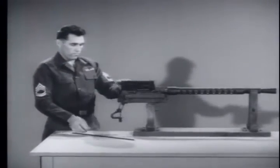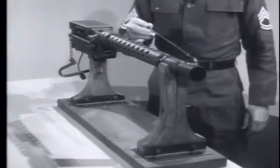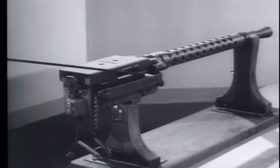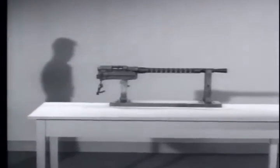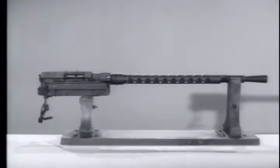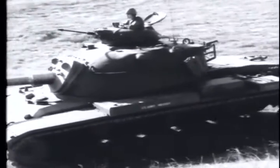The M73 machine gun weighs 28 pounds and is 34¾ inches long from the flash hider to the back plate of the receiver. The muzzle velocity is approximately 2,800 feet per second. The chamber pressure is 50,000 pounds per square inch, and it has a maximum range of 3,750 meters.